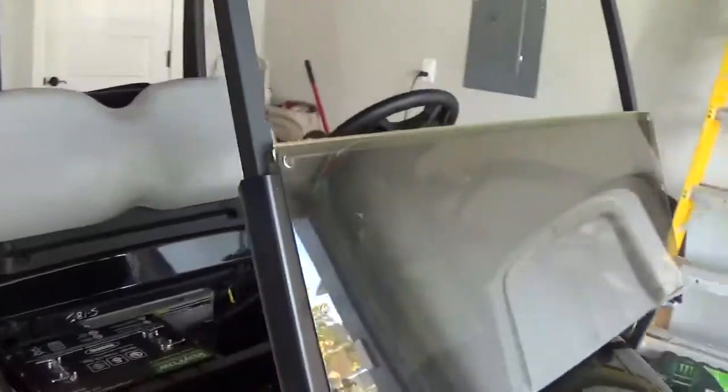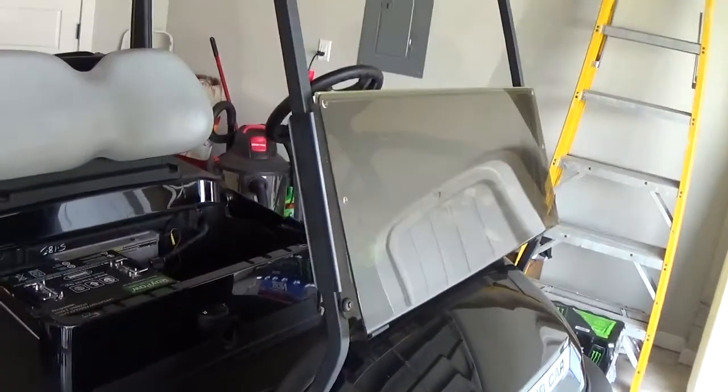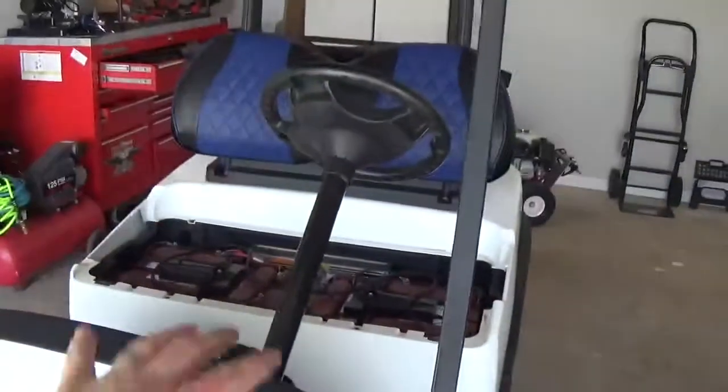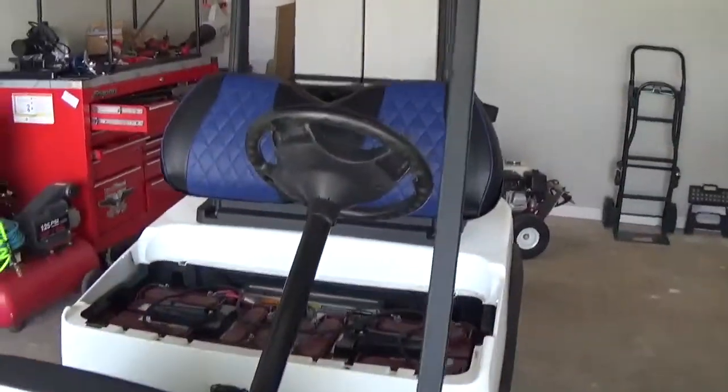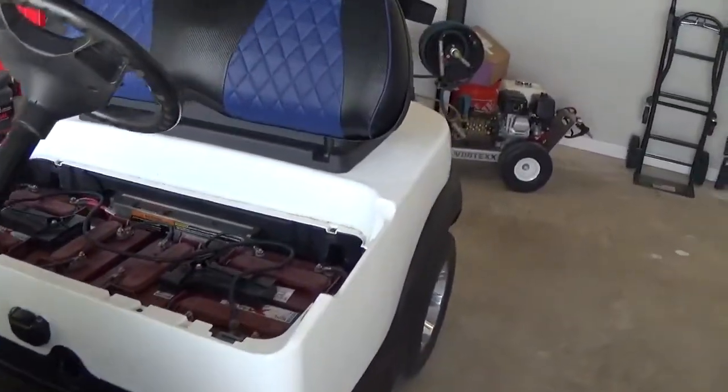I did steal the windshield off the Flintstone Mobile just because it is in a little nicer shape. I'm still probably going to swap that out with a clear one eventually. Undecided if I'm going to put the one off of there on here or just leave this without a windshield — undecided on that, but we'll figure that out.